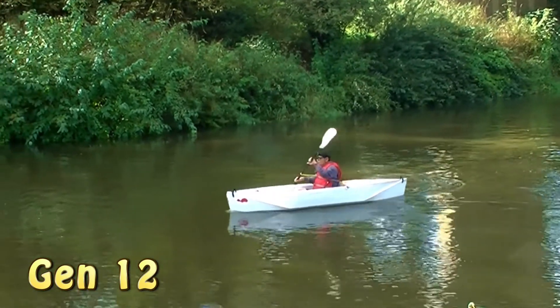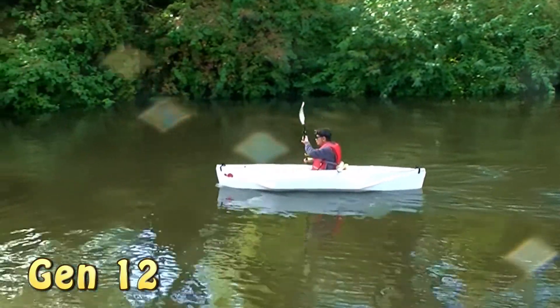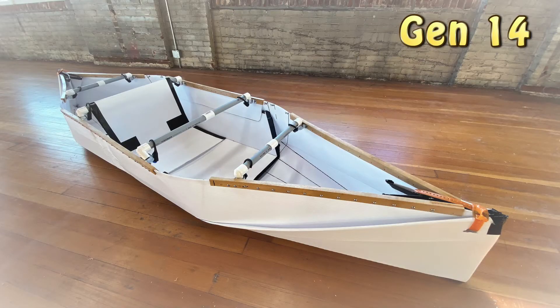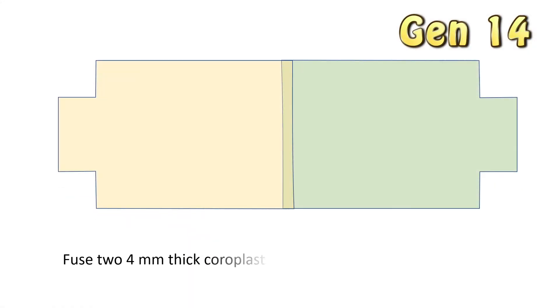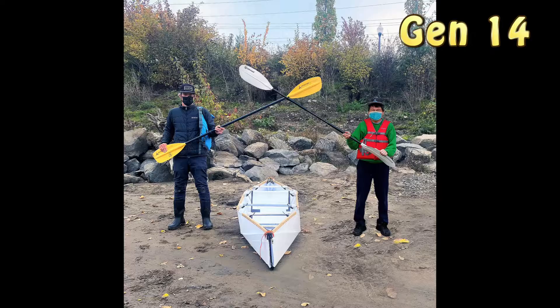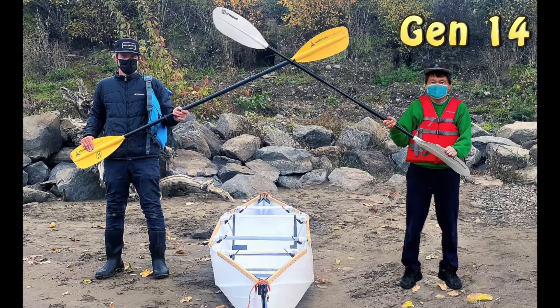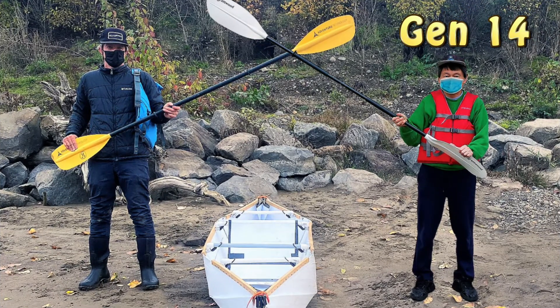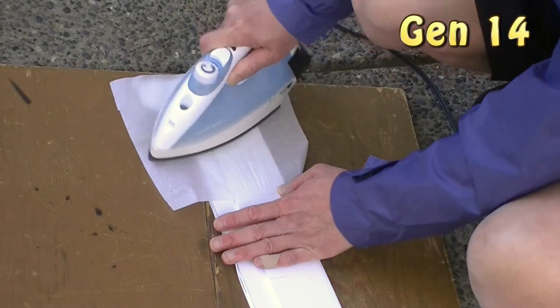Gen 12 is a very easy boat to build. I skipped the number Gen 13. Gen 14 is sponsored by a magazine. I modified the Gen 12 so that we can build Gen 14 with 4mm thick 4ft by 8ft coroplast. We have Nathaniel, a very talented person with boat building experience, to build and test this boat. He even came up with a very user-friendly method to fill the coroplast.